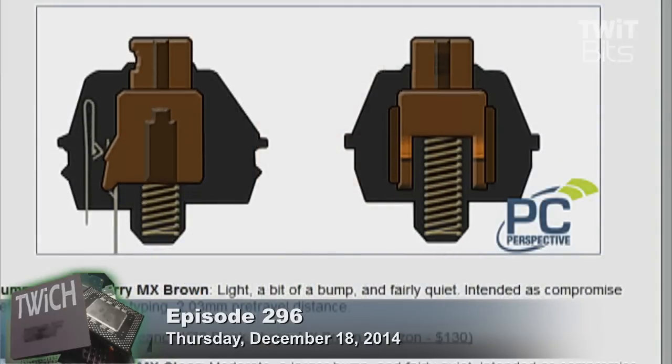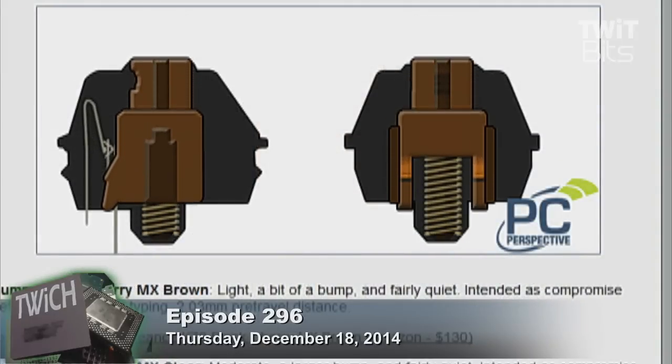The four main Cherry MX switches are blue, brown, black, and red, and then there's a bunch you don't normally get into. Linear mechanical switches are the red and the black — one has more resistance than the other. The switch does not give you any feedback, i.e. it's not clicky, that a press has occurred, unless you actually physically bottom all the way out.